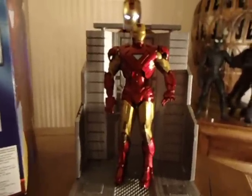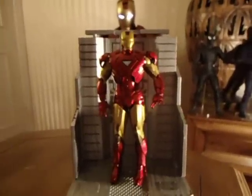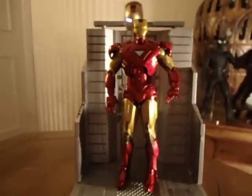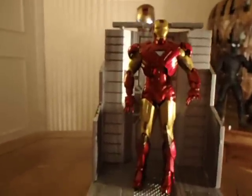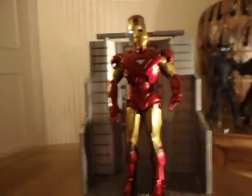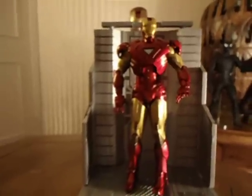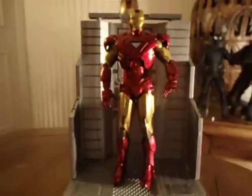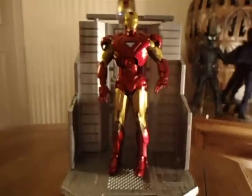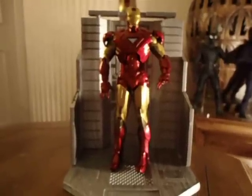I wanted to show you the Iron Man Mark VI from Marvel Select, produced by Diamond Select Toys. Hopefully I'll get the other ones to show you soon. Have a good day, and I'll see everybody next time. Bye.